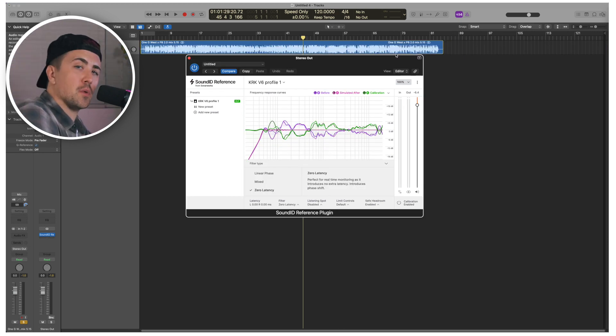For demonstration purposes I want to play you my mix — not to show you that the Sound ID Reference software is fixing anything, because we're a little late in the process to be using this software. But you'll at least be able to hear the pre and post calibration, and keep in mind this calibration profile is specific to my room and my studio monitors, so it may not even sound that good, but it'll give you a sense for what the software is actually doing.